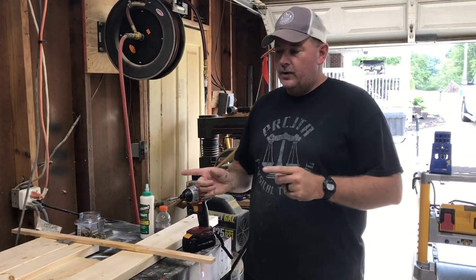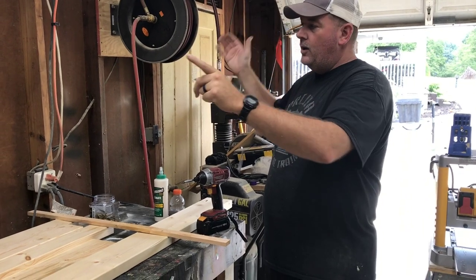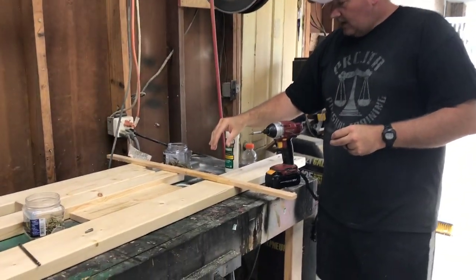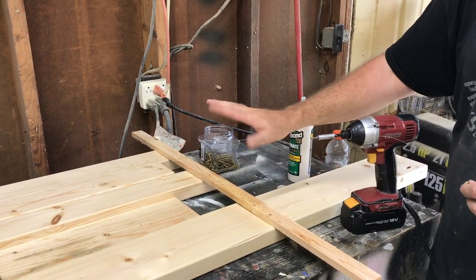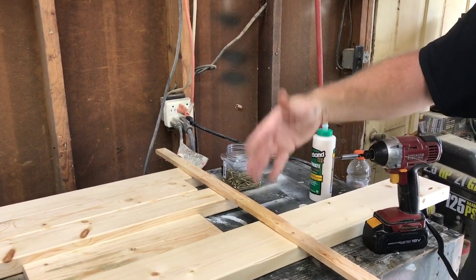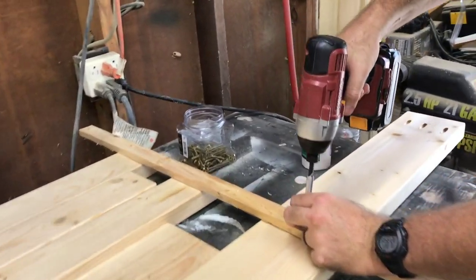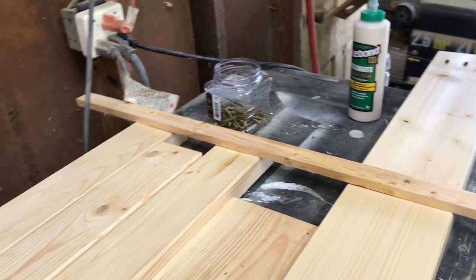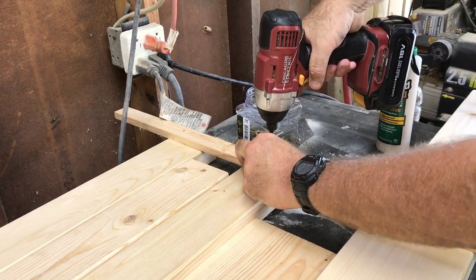We got those attached, and we actually decided to flip the bed and put the ladder on the other end because the TV is mounted on that wall. That way when her head's at this end she'll have a better line of sight for the TV. The other post isn't attached yet and I've got glue drying, so I'm using a scrap piece of wood and some inch-and-a-quarter screws to keep these from wobbling when we stand it up, since we're going to flip this over and put a two-by-four on this side.